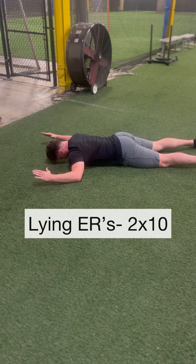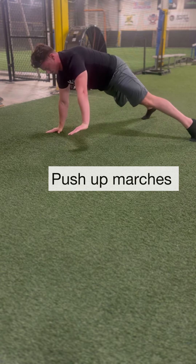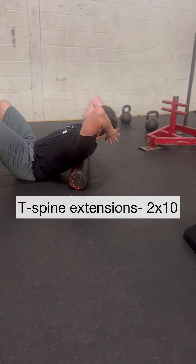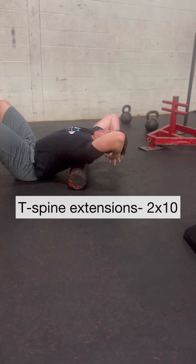Next, work on actively pulling your shoulders into more external rotation. Follow that up with some loaded protractions. This will stimulate the serratus and promote better scapular stability.